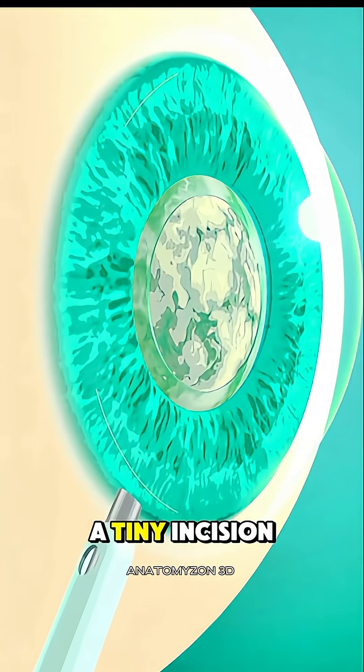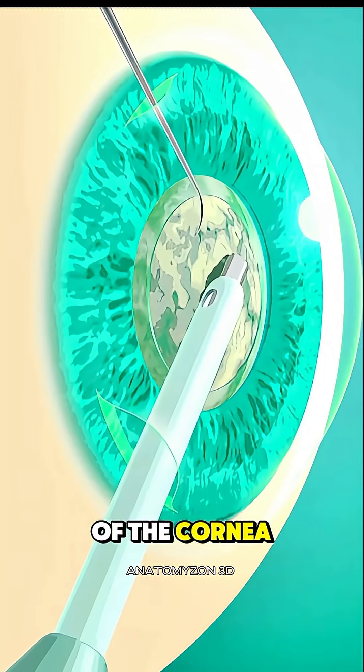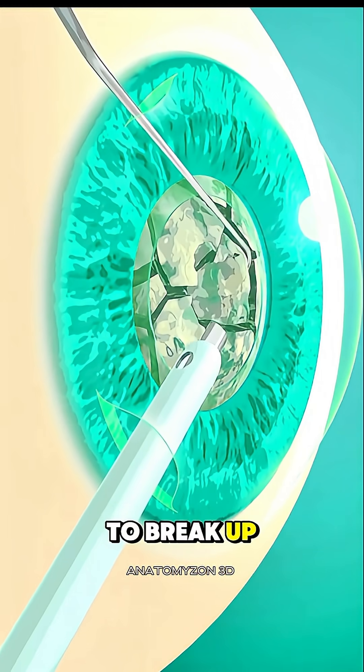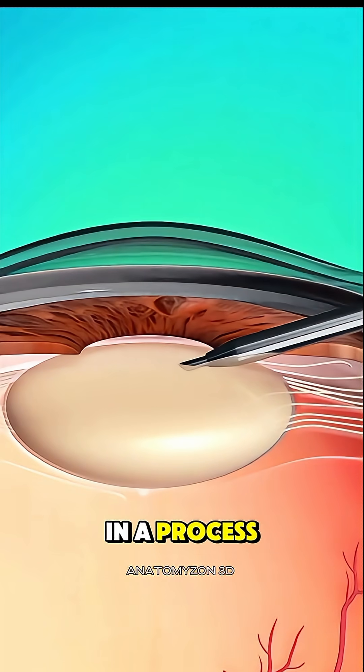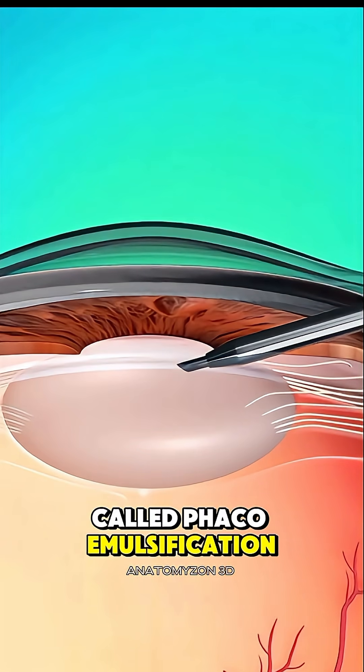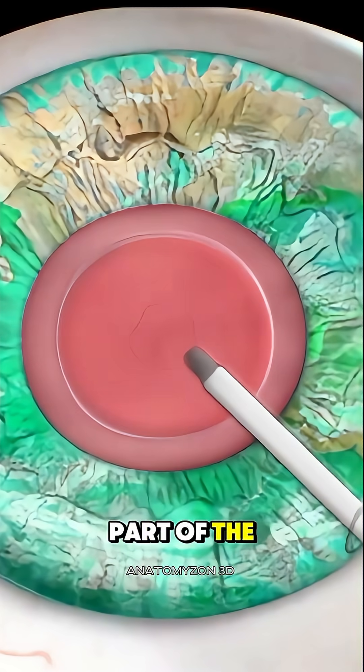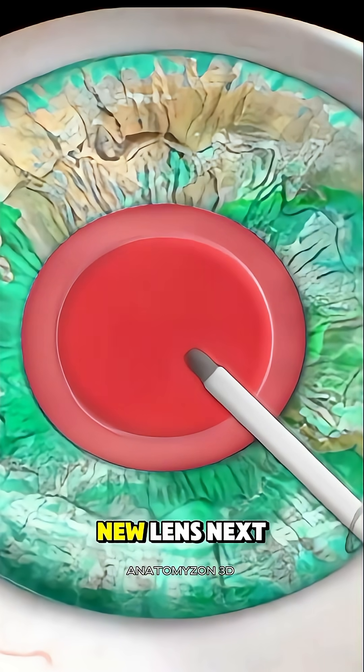The surgeon makes a tiny incision at the edge of the cornea and inserts a small instrument that uses ultrasound energy to break up the cloudy lens into tiny pieces in a process called phacoemulsification. These fragments are gently suctioned out, leaving the back part of the lens capsule in place to support the new lens.